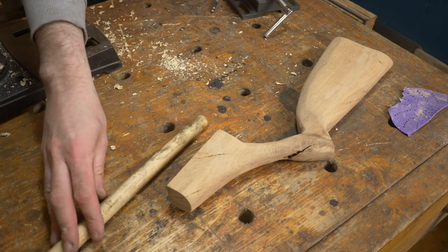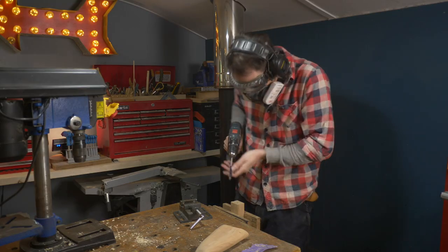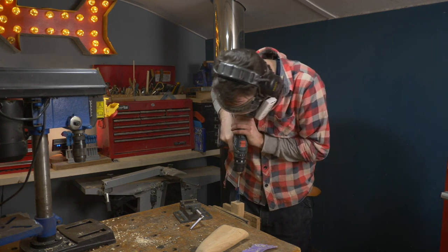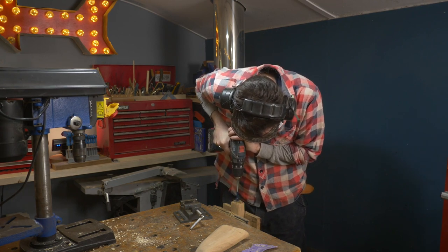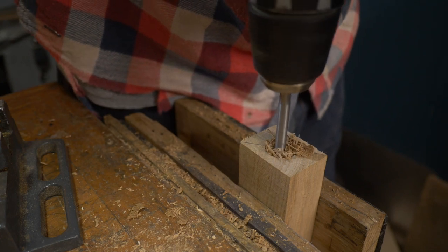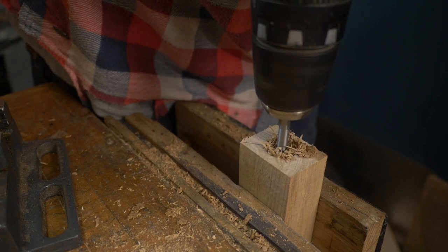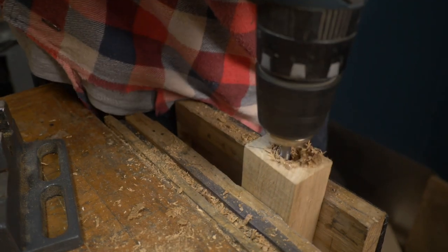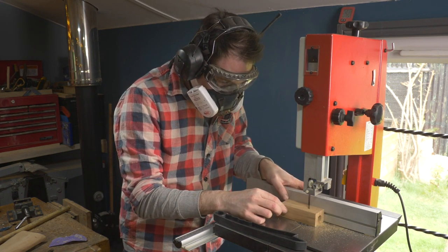I have some 20mm dowel which fits perfectly in that copper pipe and I just need to attach it to the stock. So in this bit of scrap I'm going to drill down the centre with a 20mm drill bit. Unfortunately it was too tall for the drill press so I just tried to go as straight as I could. When I was all the way through I could take it to the bandsaw and get it cut in half through the centre of that hole.